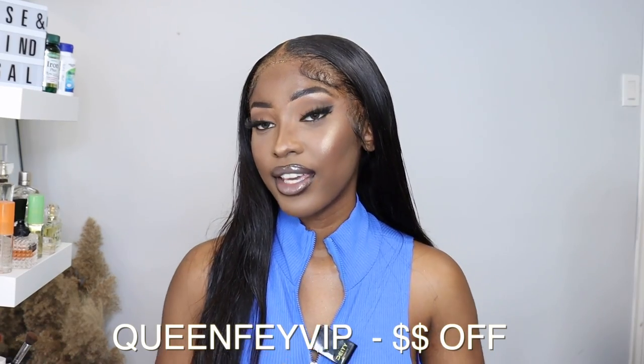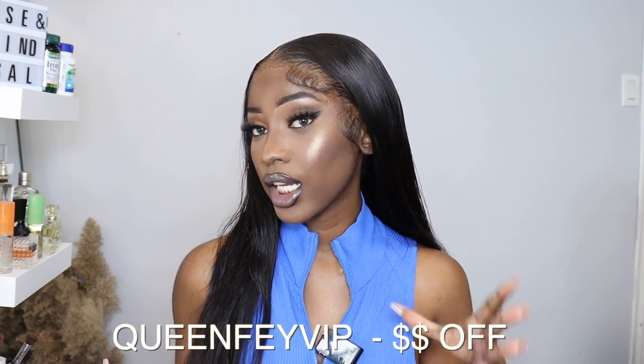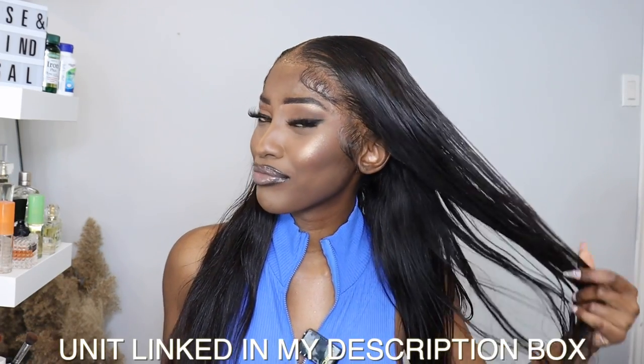That fresh install and fresh face is just hitting different! Let me go ahead and put on my makeup and come back to show y'all the final look. Alright guys, that brings us to the end of this video — let me know what y'all think about this hair. I'm definitely feeling it; it came out absolutely bomb and gorgeous, especially on the second install. Use my coupon code QUEENFAEVIP to get money off your order. If you enjoyed this video, like, comment, and subscribe — love y'all and I'll see y'all next time!